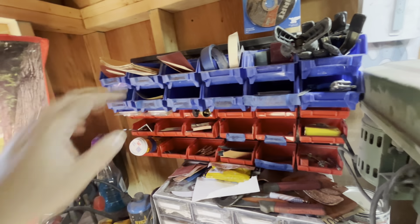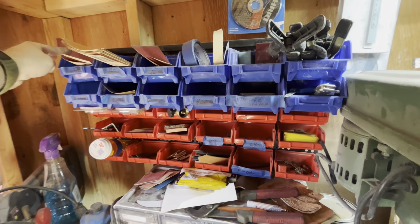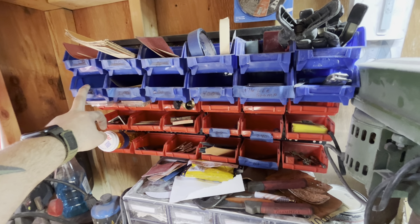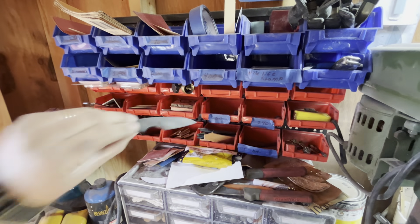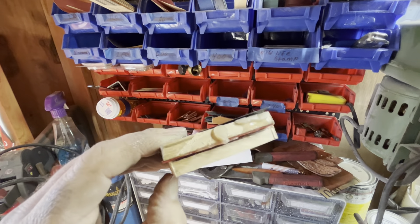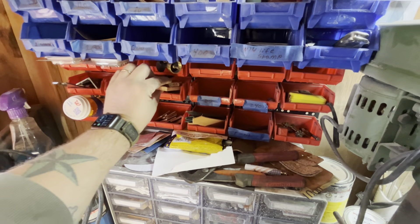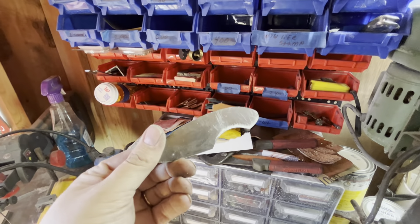Moving up here, I've got all my different sandpapers — 120, 220, 400, 600, and a thousand grit. I've got some one-inch clamps and my tinker toms laid out right here. I use a little bit of this scrap stuff — it has a thin layer of G10 between it — and that's kind of what I use for that. Just trying to use as much material as I can.